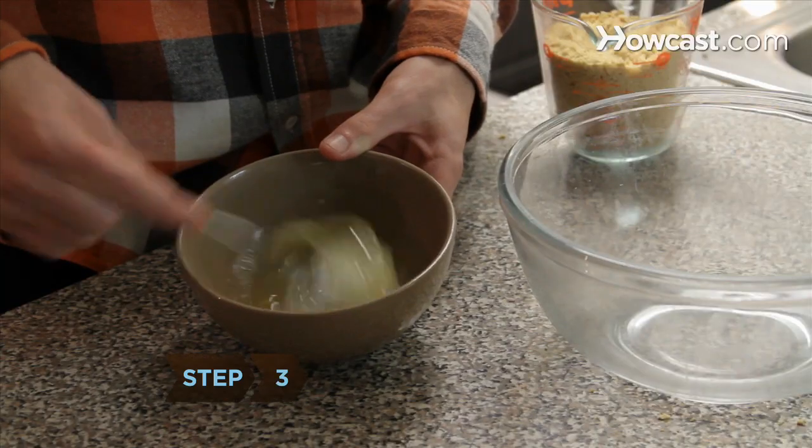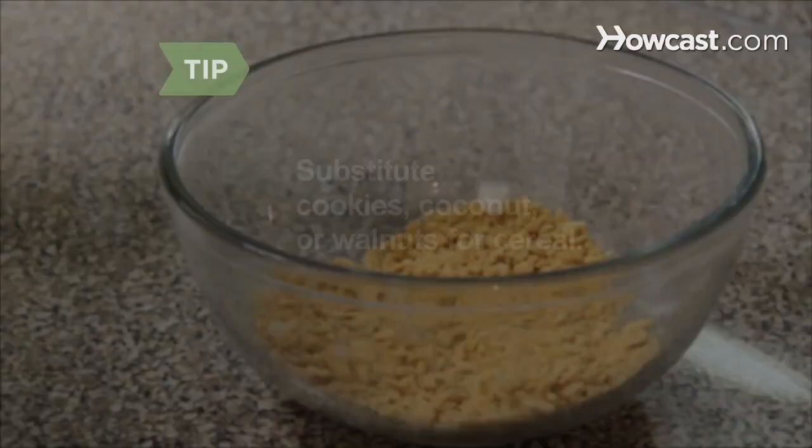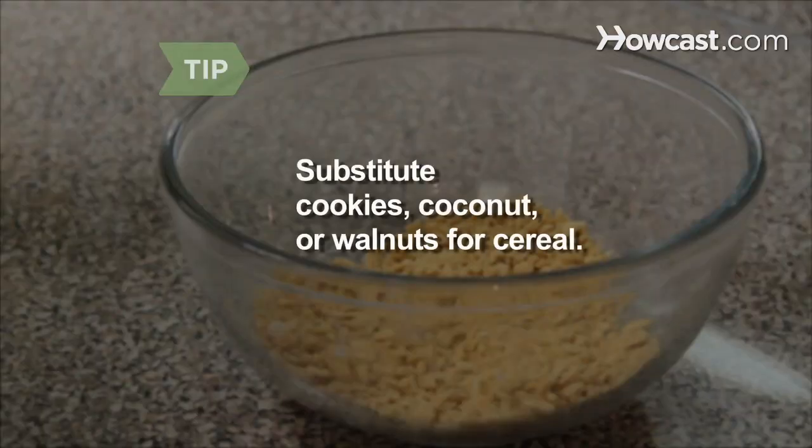Step 3: Whip the egg whites in a medium bowl until they are foamy. Put the crushed cereal in another bowl. You can use cookie crumbs, coconut flakes, or chopped walnuts instead of or in addition to the cereal.